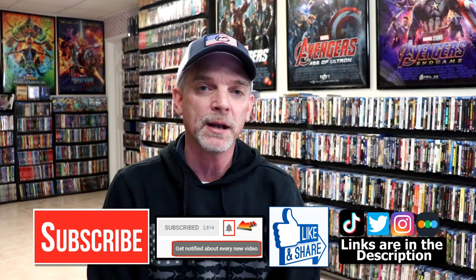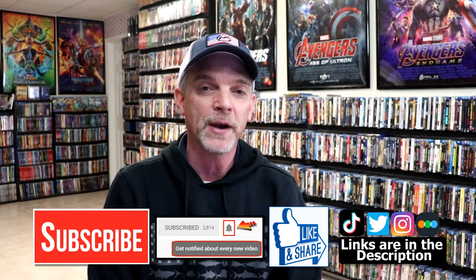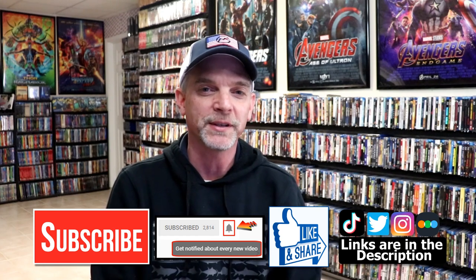If you haven't found me on my social media accounts, I'm on Instagram, TikTok, and on Twitter. And if you'd like to find out what I've been watching, you can find me over on Letterboxd — I do have links below. But thanks again for watching, and we will see you next time.